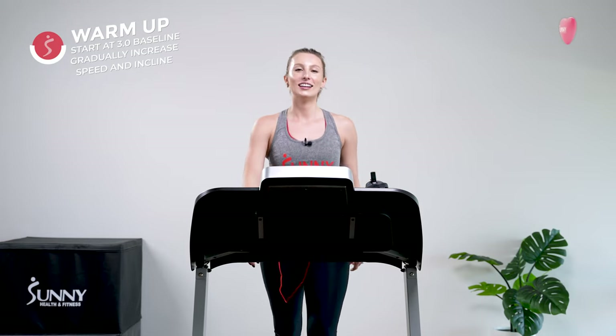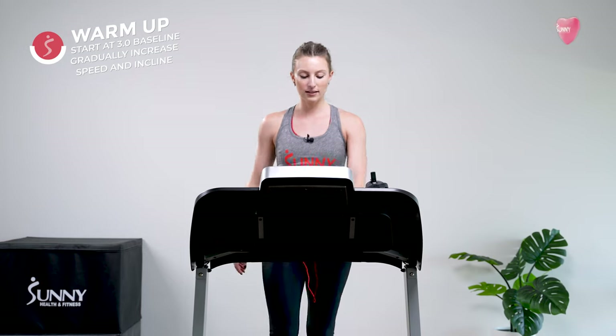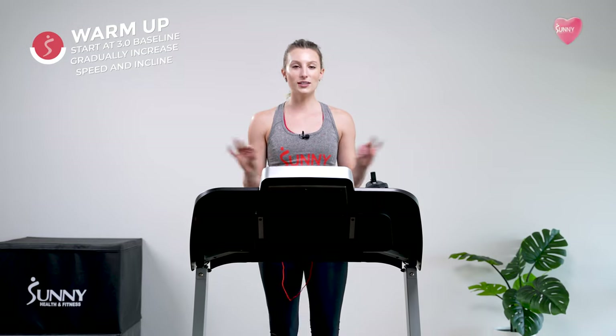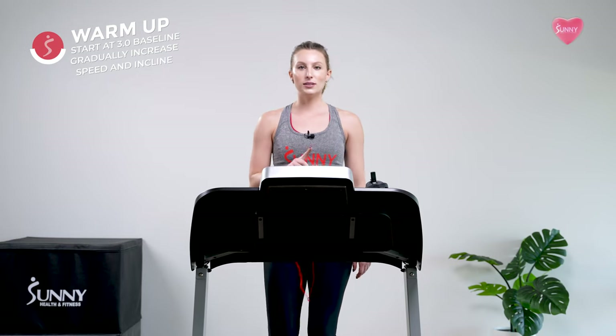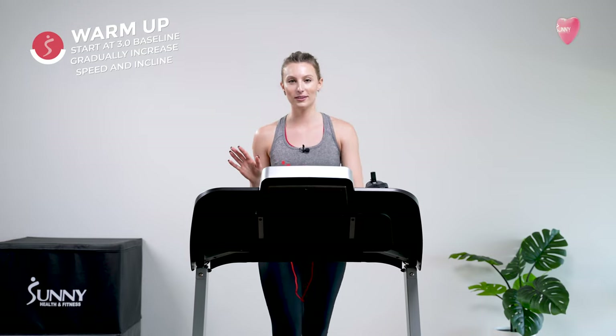We're going to add a little bit more incline. If you're coming with me, we're going to an incline of six. Remember, these adjustments are just a suggestion — connect with your body, see how it's feeling, and adjust wherever needed. We have about four more minutes left in our warm-up, so start really tuning in to where that sweet spot is for your body. Once we hit the eight-minute mark, I want you to commit to a specific speed and specific incline and hold that for the rest of the workout.